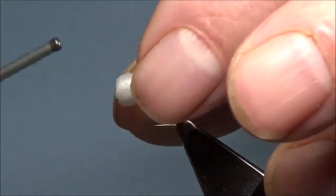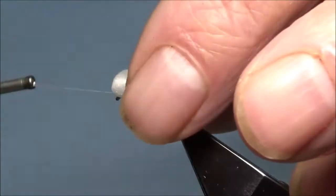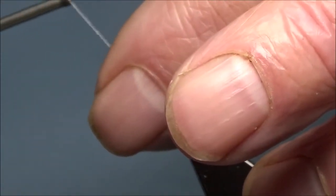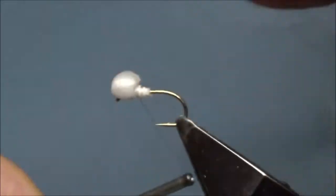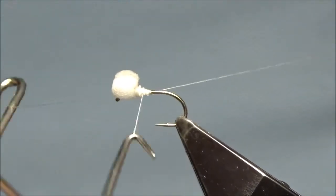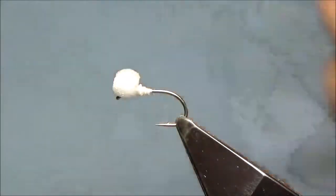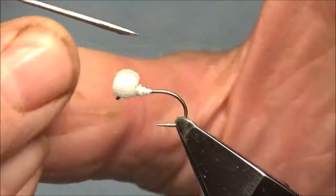Marked a dozen times, then underneath — two or three times, two or three times. Figure of eight, come down and back. We're going to put some Superglue, just a touch on that, just to keep it sound in between the eyes.